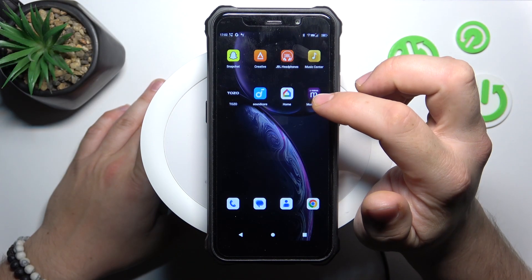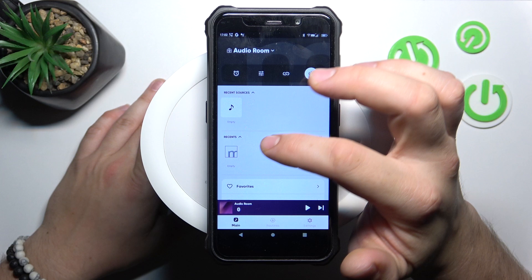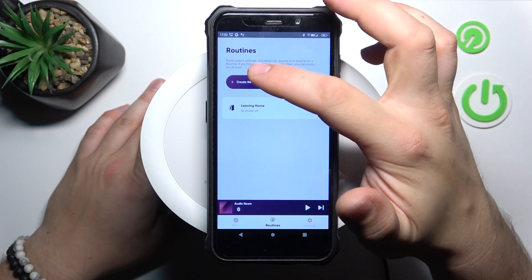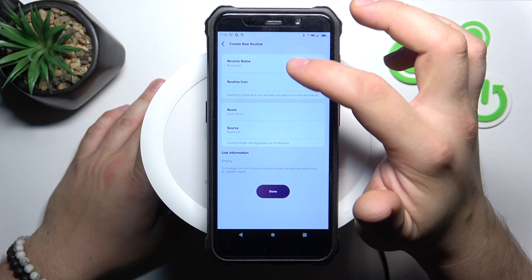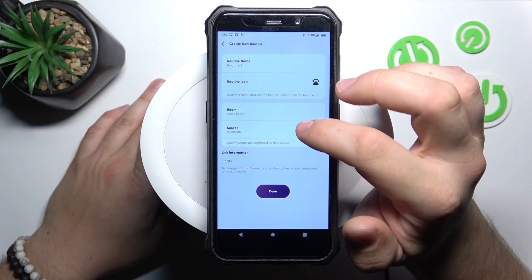In the beginning, go to the MusicCast app. Now, enter routines, create a new routine, name it, change the routine icon, room and source.